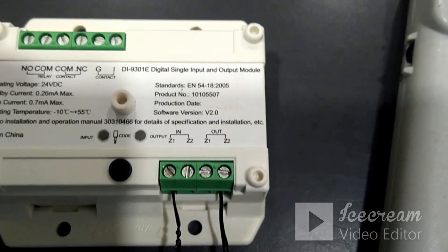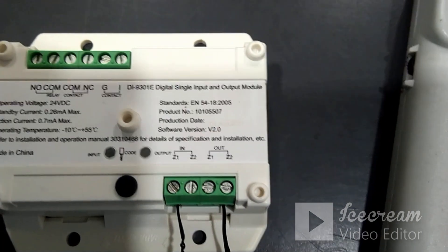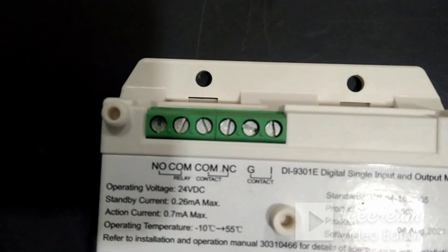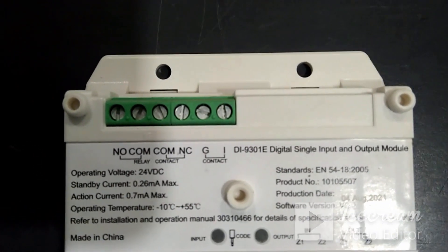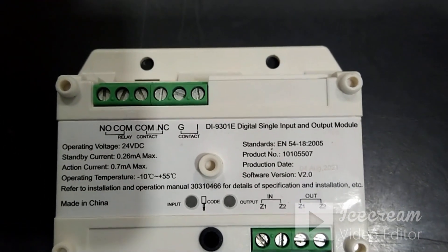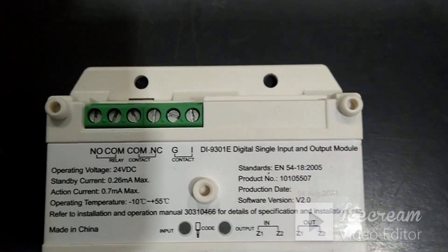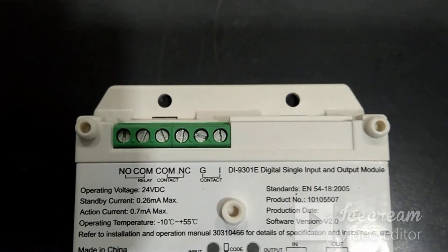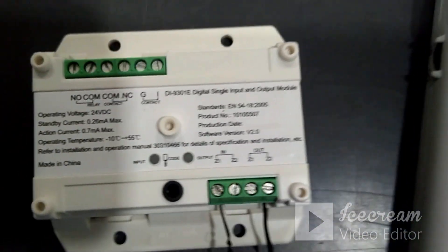Now we will see the termination of this module as an output module. Z1, Z2 IN is the loop in and Z1, Z2 OUT is the loop out — we need to connect the loop cable here. On the other part of this module, you can see Common, NO, Common, NC, and IN and Ground terminals. This module comes with an end-of-line resistance of 4.7 kilo ohm. First, we want to connect this resistance between I and G. The relay trigger can be taken from Common NO or Common NC as required.